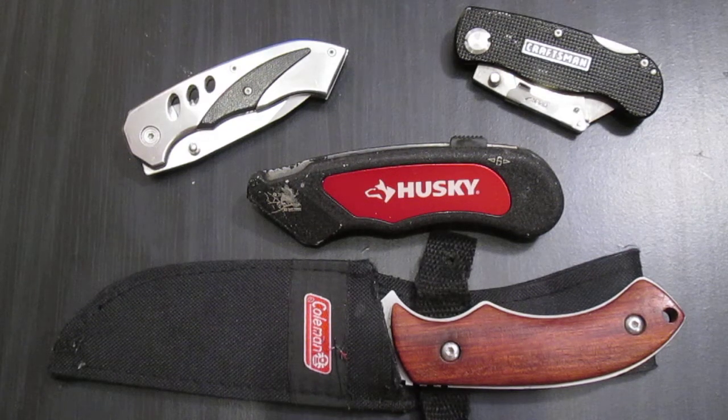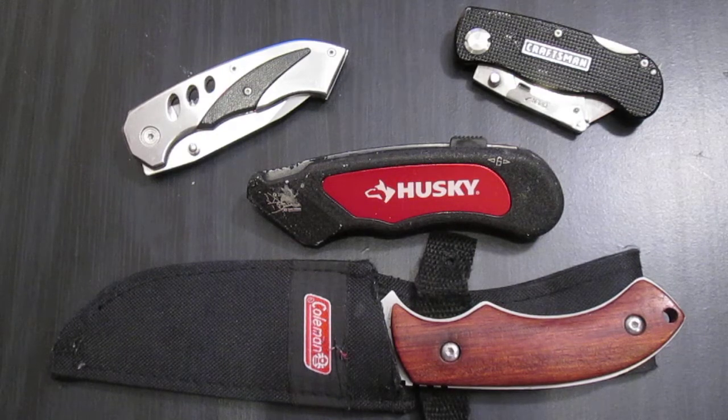Hey YouTube, this is Everyday Man, and I'm coming to you with another video. This one I'm going to be calling the philosophy of beater knives.